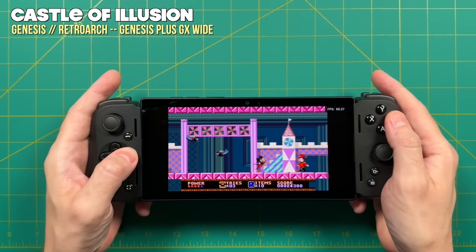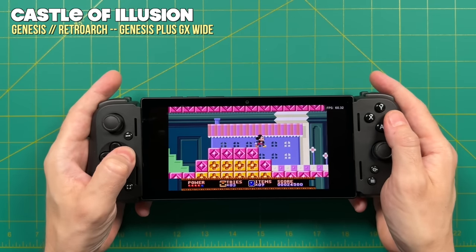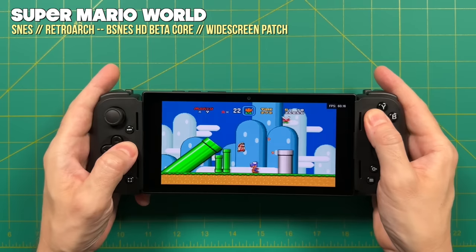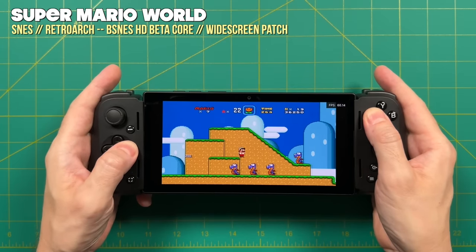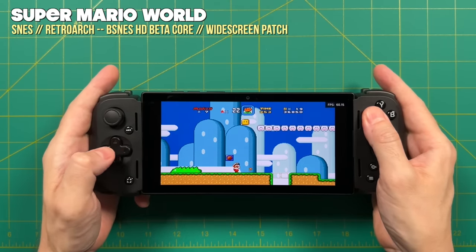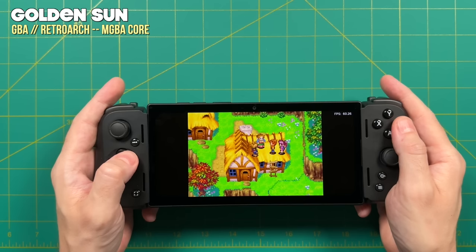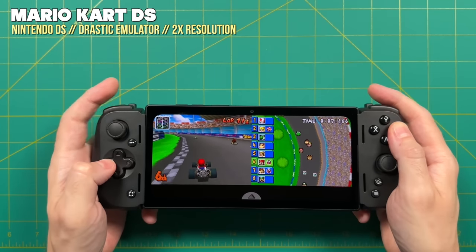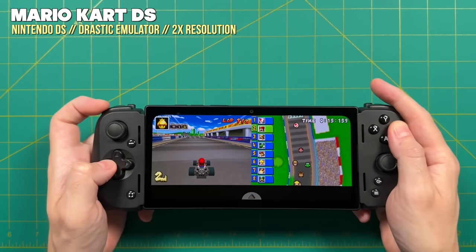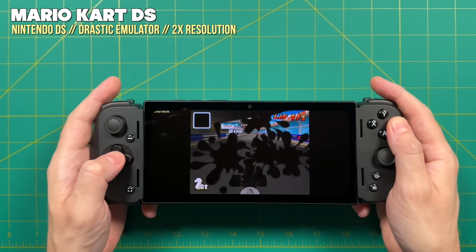If you do want to focus on classic gaming with your Razer Edge, there are some workarounds. Within RetroArch, there is the Genesis Plus GX wide core, which will allow you to expand the sides of many Genesis games to make them 16 by 9. For Super Nintendo, it's a little bit trickier — you have to individually patch your games — but games like Super Mario World, Super Mario Kart, Pilotwings, and Legend of Zelda: Link to the Past can be patched for widescreen. The native 3 by 2 aspect ratio of the Game Boy Advance also looks nice on the screen. One added benefit of having a widescreen is that for Nintendo DS and 3DS, you can show both screens at once and they'll both look pretty big, with hotkeys using the M buttons to toggle between screens.